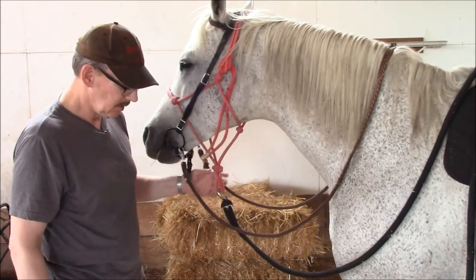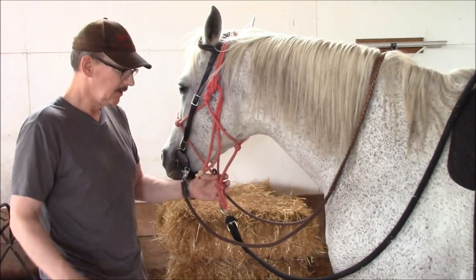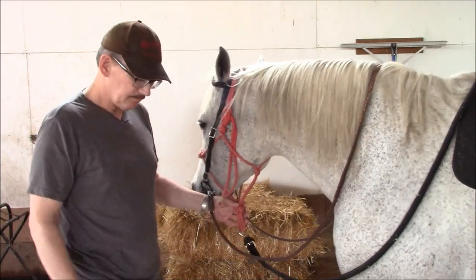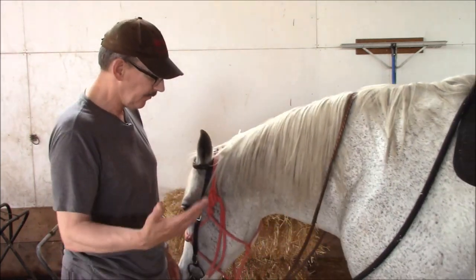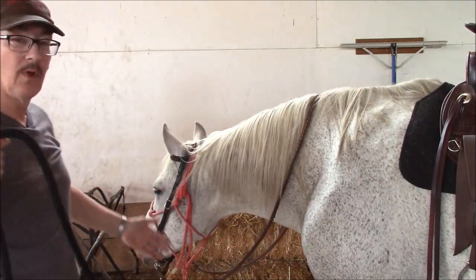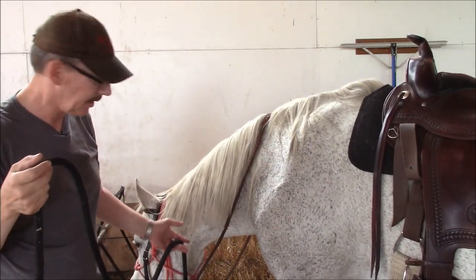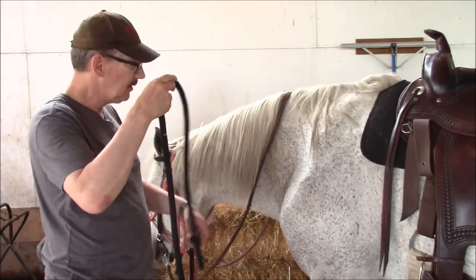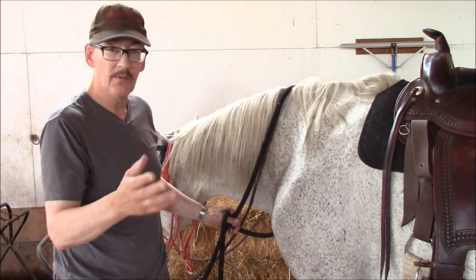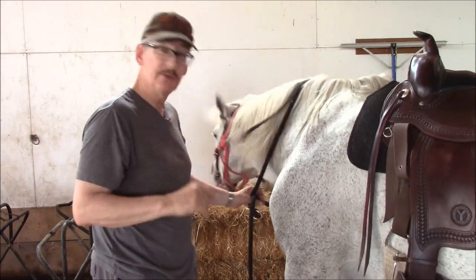A lot of people think that's not right because in show circles it doesn't look cool having all this on the horse's face. But there actually was a time this was the standard — from somewhere in the 1800s all the way to the early 1900s. The cavalry in most countries had what was called a cavalry knot. They would have a rope halter similar to this with a piece of rope tied directly onto it — not even a clip, it was tied on. They'd throw the end over the horse's neck a couple of times and use a special knot so it didn't tighten and choke the horse. It's called the cavalry knot — you can look it up.